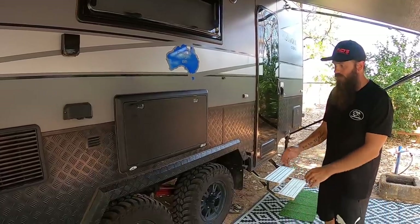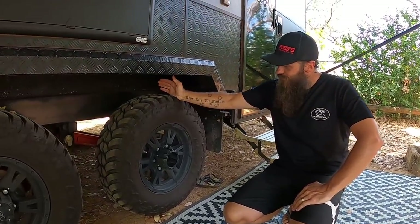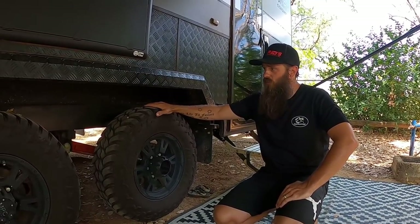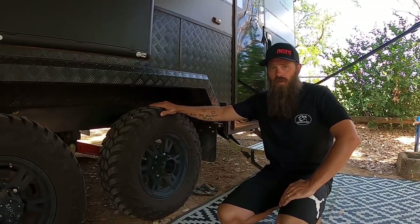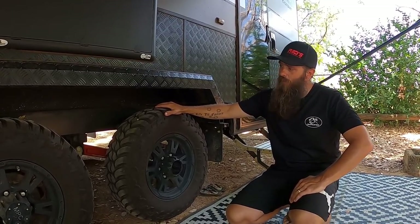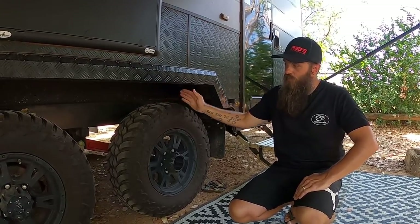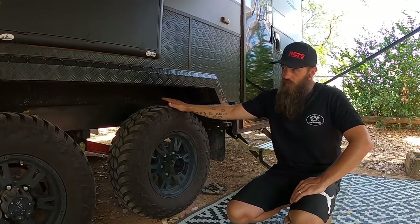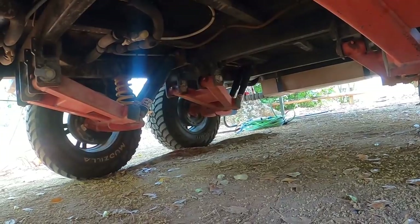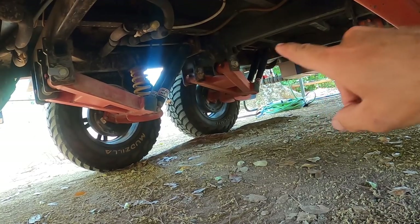The tyres that come with this are 235/75-15 Mudzilla mud tyres — not the best quality but they do a really good job. We've gone up lots of dirt tracks and on the beach. It also has independent suspension with coil springs and twin EFS shocks on each axle, which is really good — fully off-road capable.